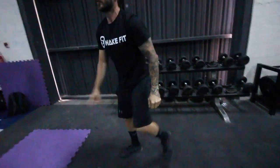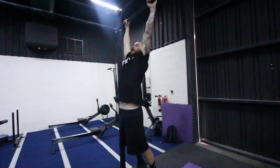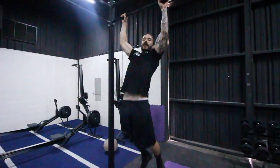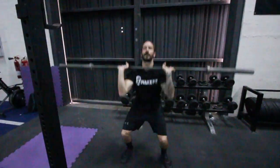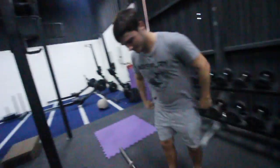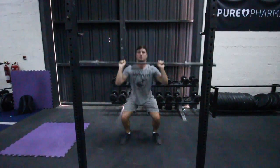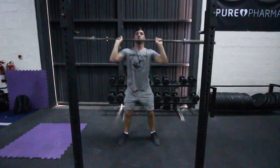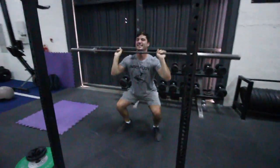After the thrusters, you put the bar down and go straight into pull-ups with no rest. Tom said you have to do as many as you can — just keep going until you die. Then each session, add a bit more weight to the bar, and you can even add weight to your legs to make the pull-ups harder.